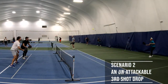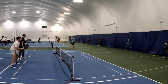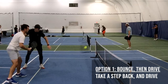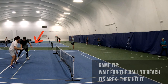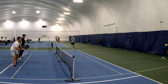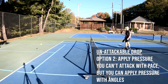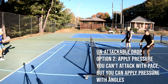If your opponent hits a third shot drop that is unattackable and you have to let it bounce, there are a few things you can do. You can let the ball bounce, take a step back, and drive it back at their feet. You'll want to aim at the person who is furthest away from the net to keep them back. There will be times when you can't attack down on the ball, but you can still apply pressure, keep them back, and hit the ball to their backhand.